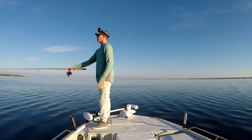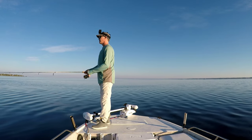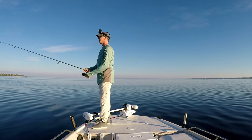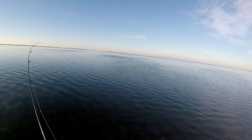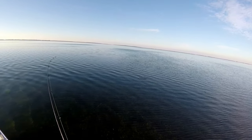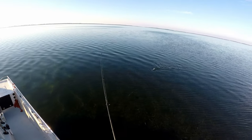I'm not going to go super slow with it — I want it to just kind of bounce right on top of that grass. All right, we got one here! Something little — I think it's a little trout. Yep, little trout.